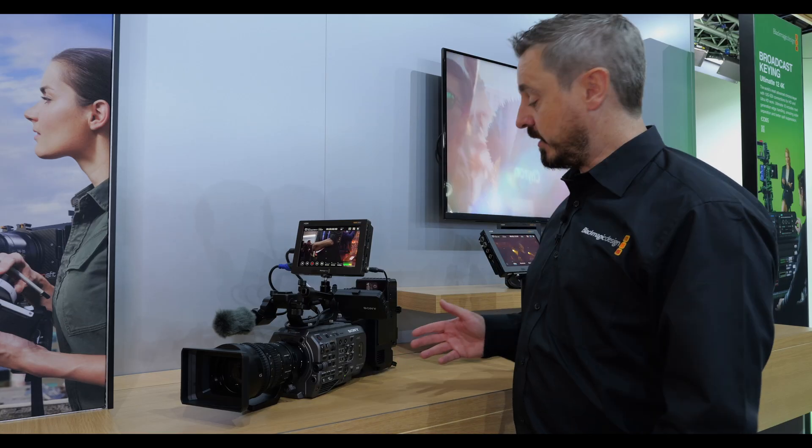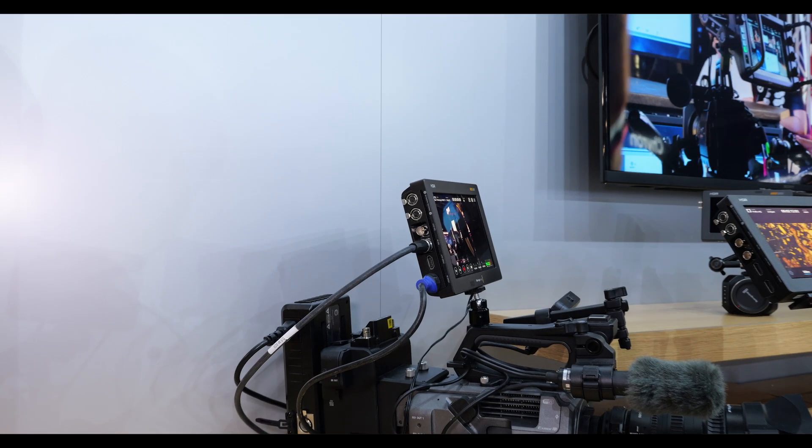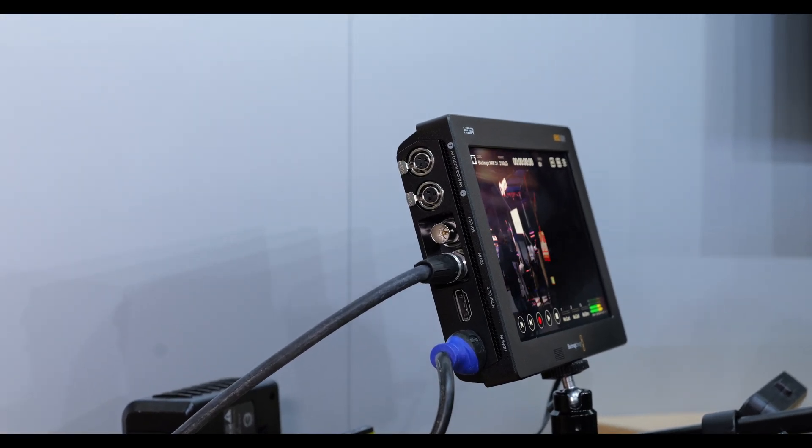As you can see in this technical example, we're showing a Video Assist connected via 12GB SDI back to the Sony FX9, which is a standard configuration for high-end television and cinematic use of the Sony camera platforms.